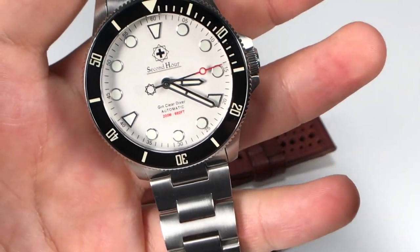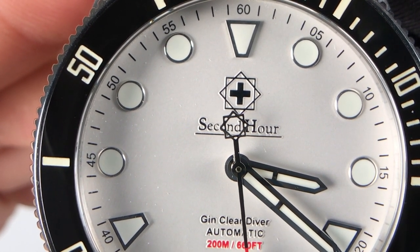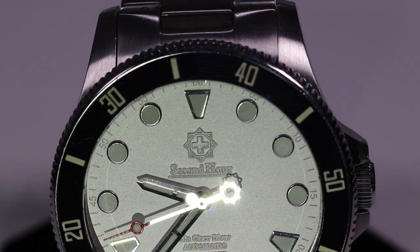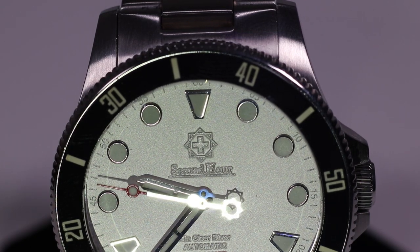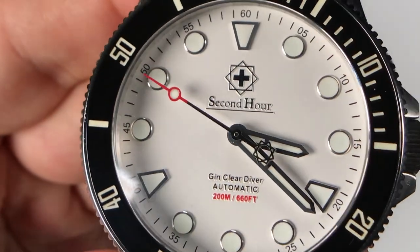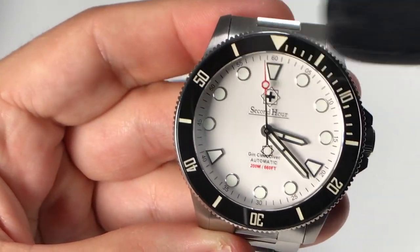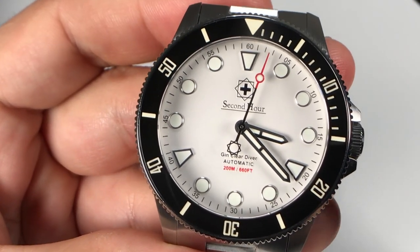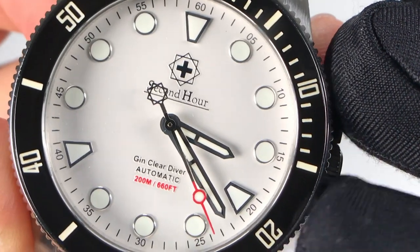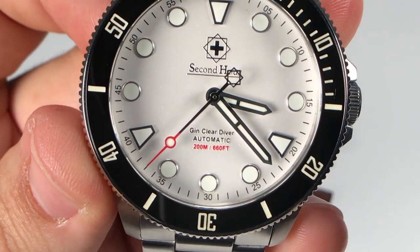Now let's get into the design features of this watch, because this is where it really caught my eye. One of my favorite things is the Second Hour logo on the counterbalance of the second hand — it looks really cool, and in direct sunlight it casts a perfect shadow of that logo. It's just really cool to see when it's moving against that enamel or arctic white dial. I actually had to post a picture on my Instagram when I noticed it. I kind of consider this a 'peppermint dial' — the arctic white with white indices and the off-white luminova in the bezel reminds me of a wintertime, candy-cane feel.